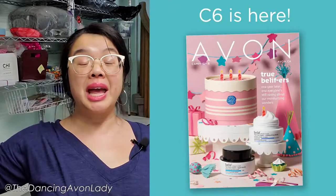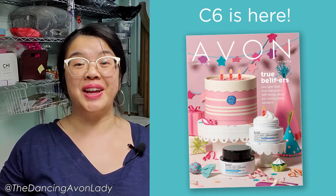Hey guys, welcome to the channel. I'm Jessica, the Dancing Avon Lady, and welcome to our campaign six unboxing video.